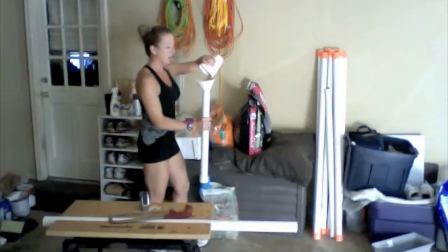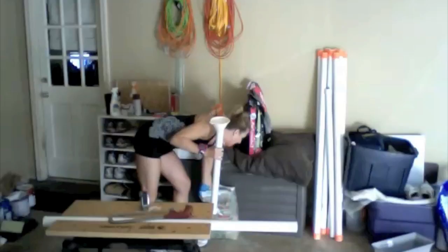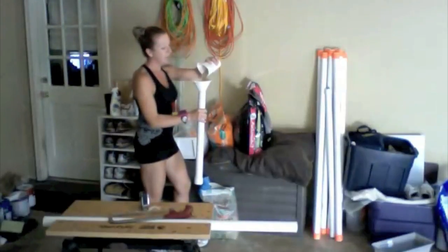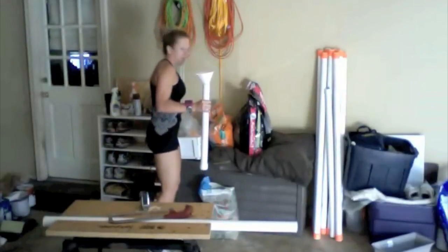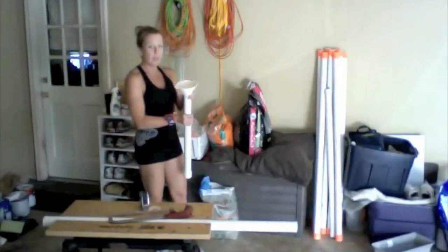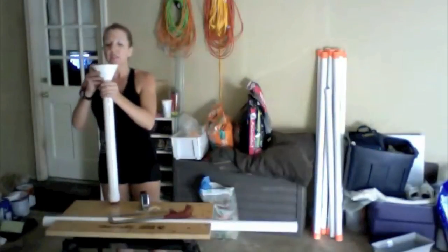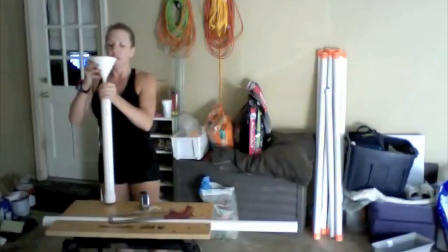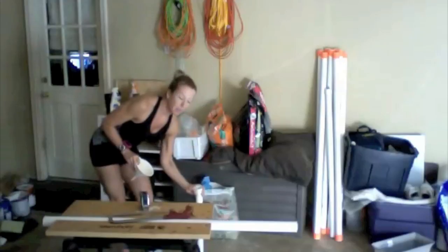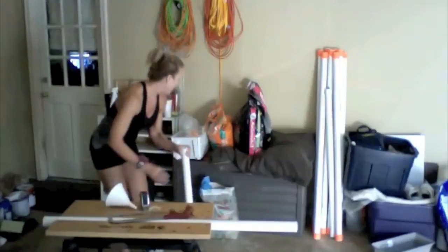Now you can order these bars — weighted bars, body bars they call them — online. Nice systems and they usually run between $19 and $30 a bar depending on the weight. You can see that my funnel is full and it's not going all the way down, but I know I still have more room in there. So I can just knock the sand down, pounding it down. The first time you don't have to cap it because it won't spill out, but you'll get about two or three more inches by tapping it down.